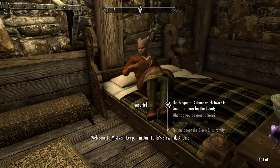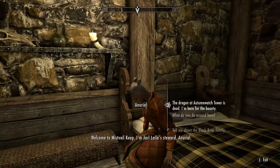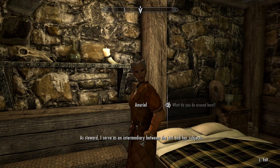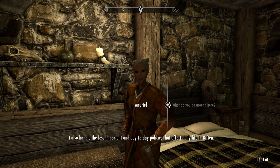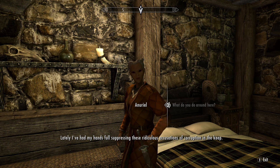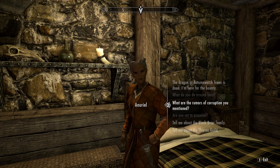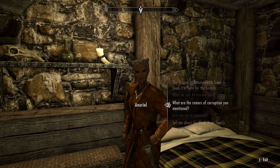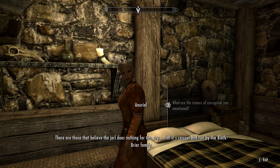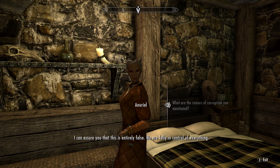Welcome to Mistveil Keep. I'm the Jarl's steward. As steward I serve as an intermediary between the Jarl and her subjects, and I handle the day-to-day policies that affect daily life in Riften. Lately I've had my hands full suppressing these ridiculous accusations of corruption in the Keep. There are those that believe the Jarl does nothing for this city — that it's corrupt and run by the Blackbriar family. I can assure you that this is entirely false.